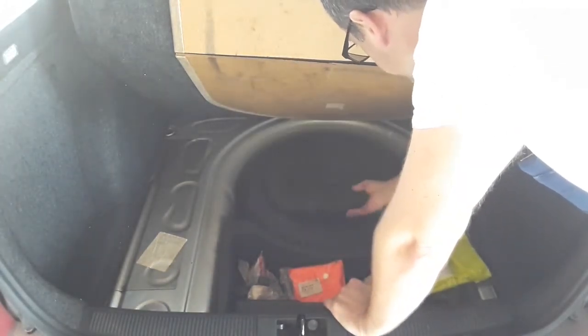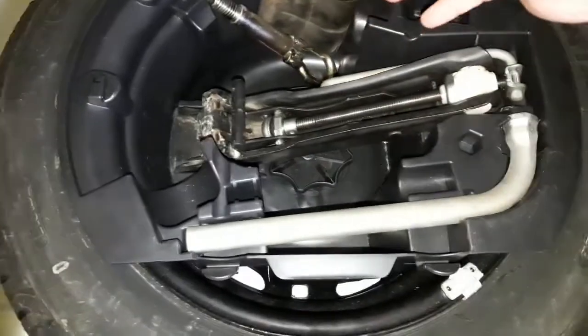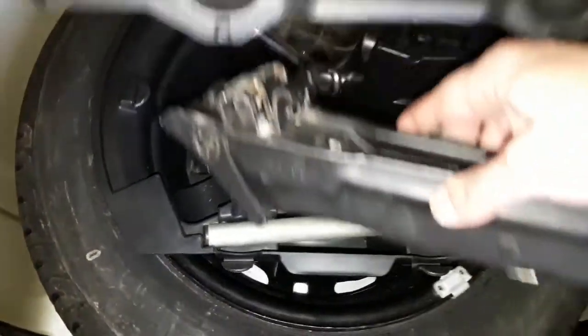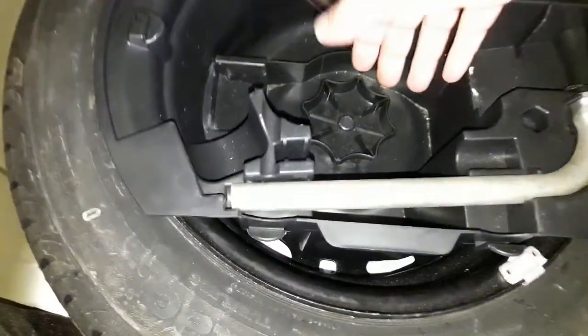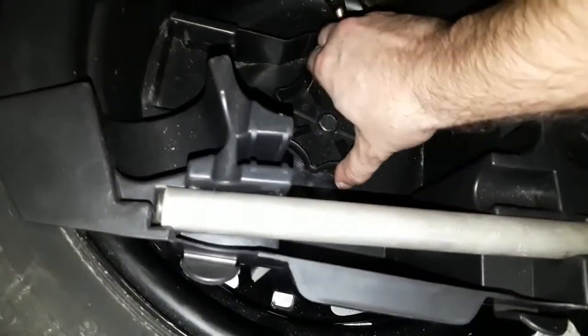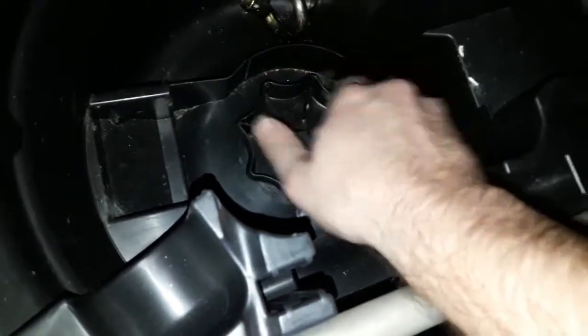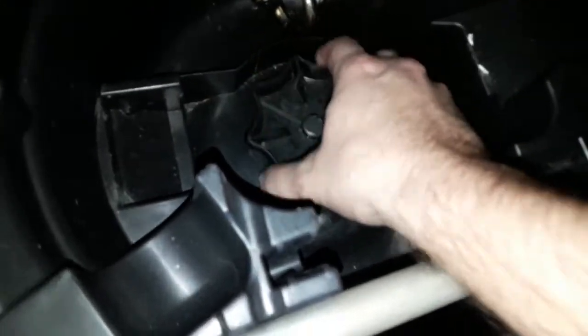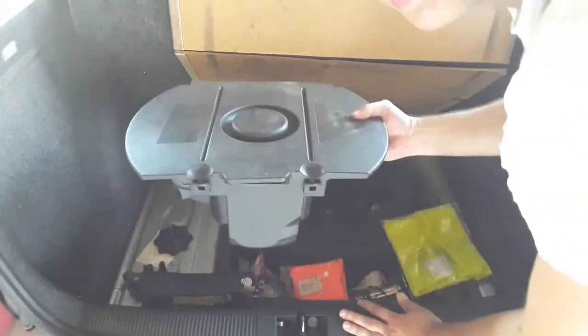We have to take this out first. In the case of the Skoda you take out the car jack and there is a big plastic screw here that you're supposed to take off. So unscrew it. On most cars this may take some time.